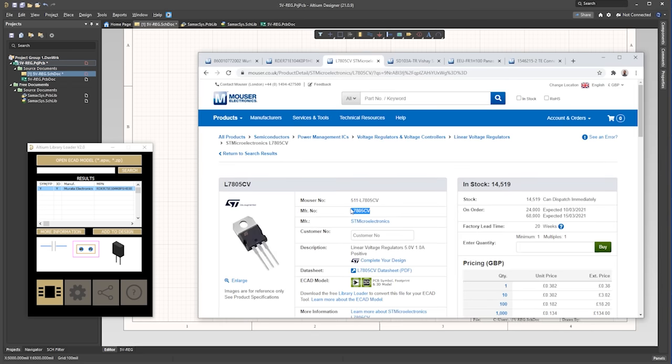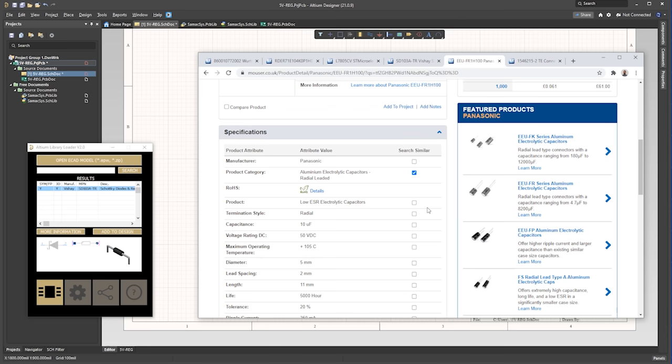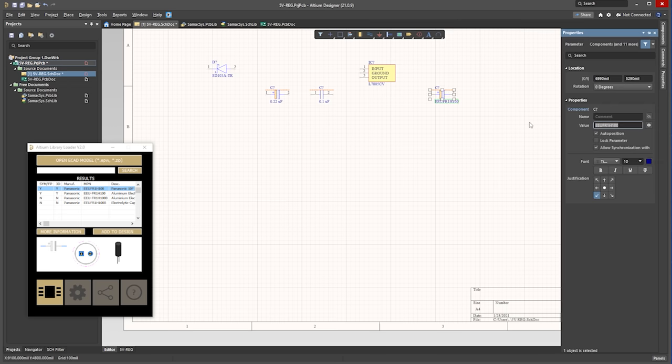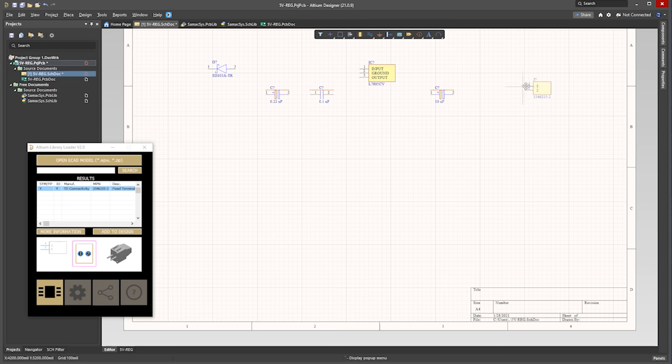Then we find the regulator and we add this to our design. And then we find the protection diode and we add this to our design. By the way, I'm using this one, but I would recommend you choose one with a higher current limit. And then we find the output capacitor — we add this and then we rename it. We now need to find the connection terminals and we add this too. We need another capacitor on the outlet, so we select the existing one and copy and paste that and then move that into position.